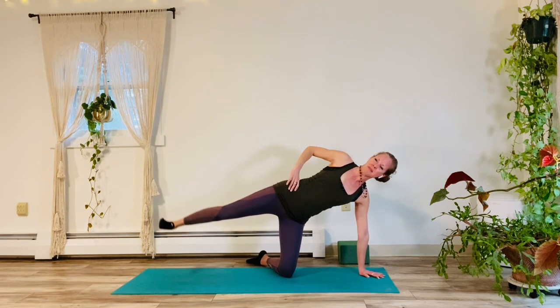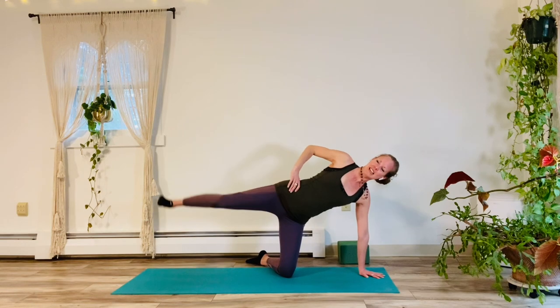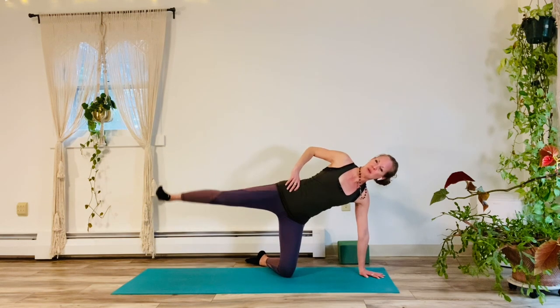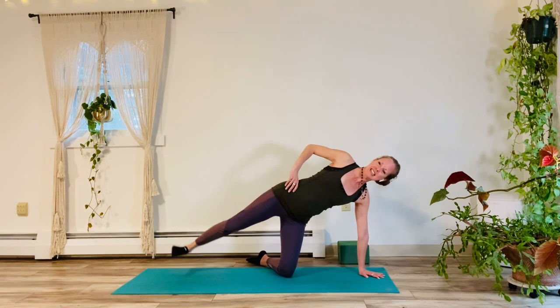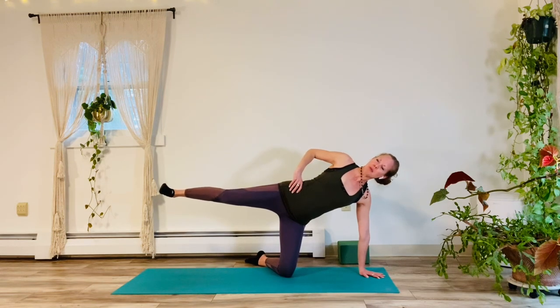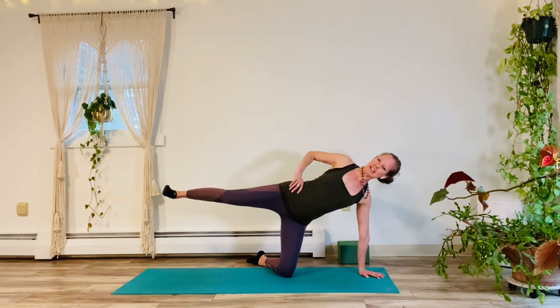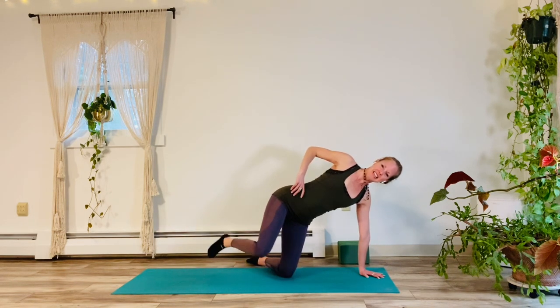Take a lifted hand either to the sky or you can have the hand on the hip. We're going to push through that left knee to pick up the right leg. Oh yes, you know we're going here. Here we go, up and down for 10, 9, 8, 7, 6, 5, 4, 3, 2, 1. Hold it up for 5, 4, 3, good, 2 and 1. Release it down.